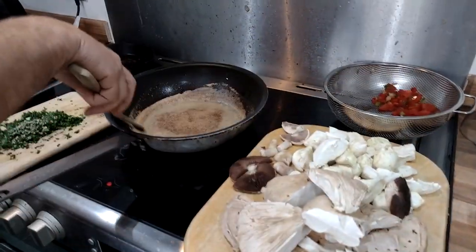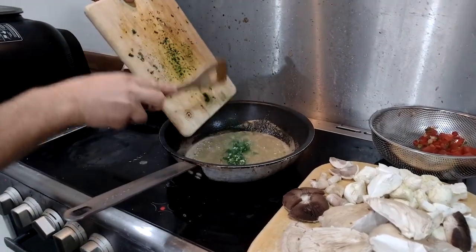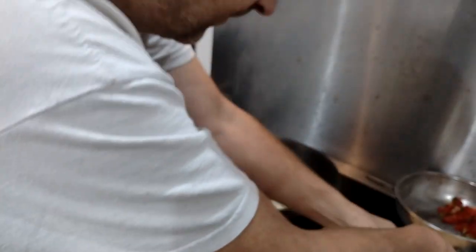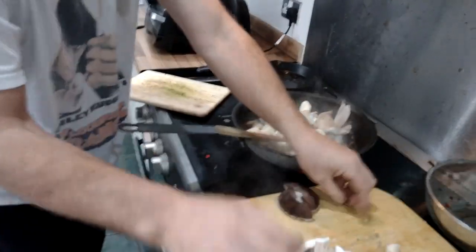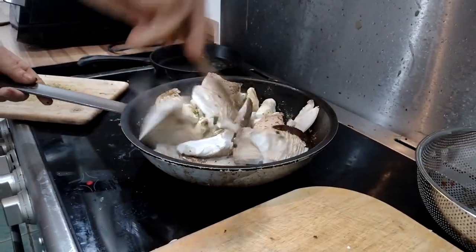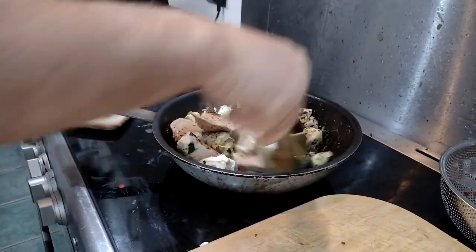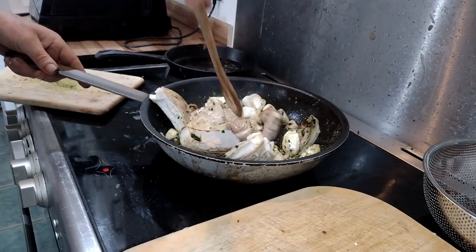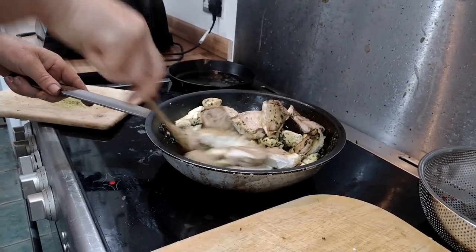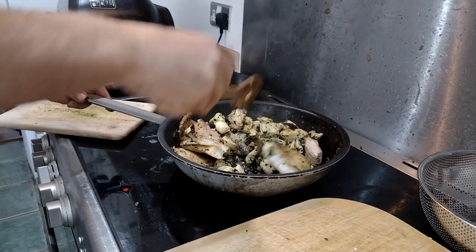Here we go - my butter and olive oil mix is foaming nicely, nice and brown. Whack in my parsley, garlic, salt and pepper. You need quite a bit of salt apparently for the puffball. Whack everything else in - good stir around. There's loads of butter because this stuff is very absorbent, so it's going to be a very rich meal. It's not going to be a long cook - just got to get them to wilt down a bit. Smells amazing from all that garlic.